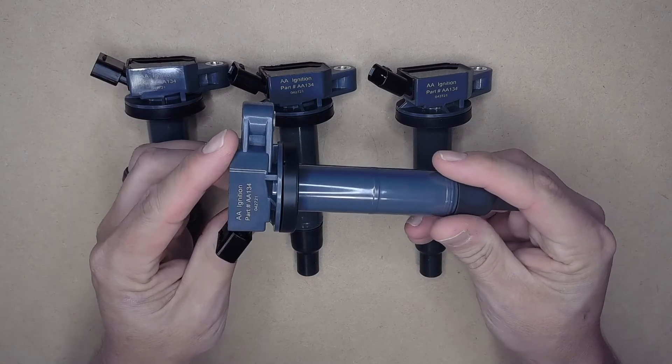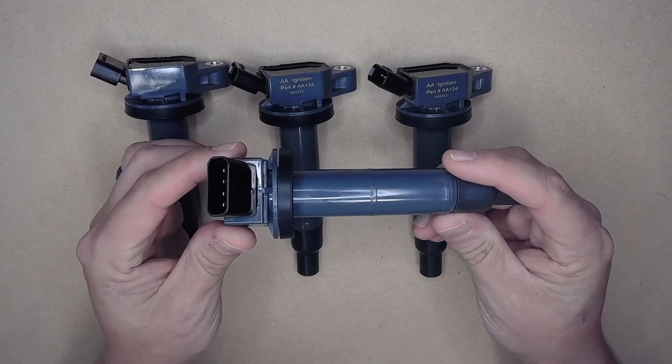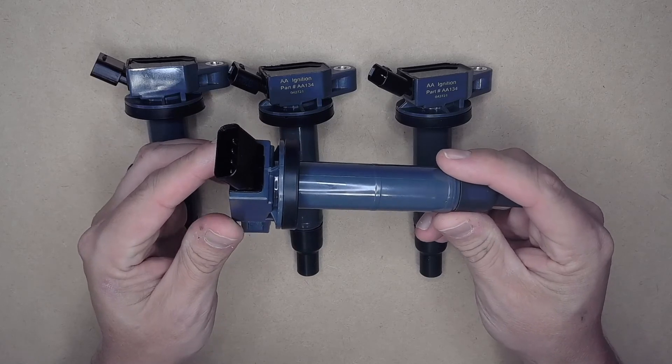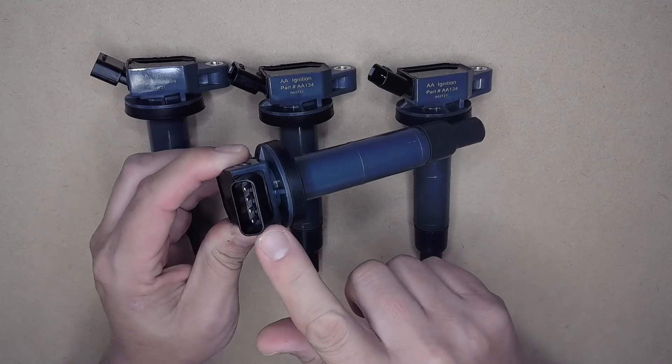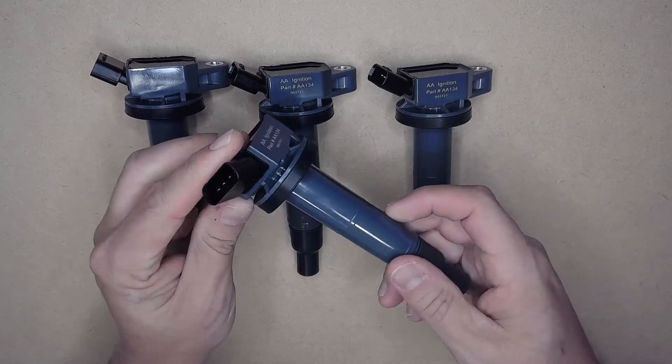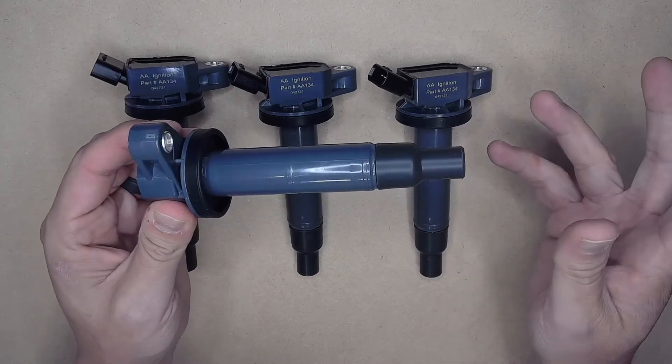While these ignition coil packs are not a genuine OEM part, they do have the same OEM quality fit and finish, as they were designed as a direct OEM replacement, thanks to the high quality construction throughout and the OEM plug.